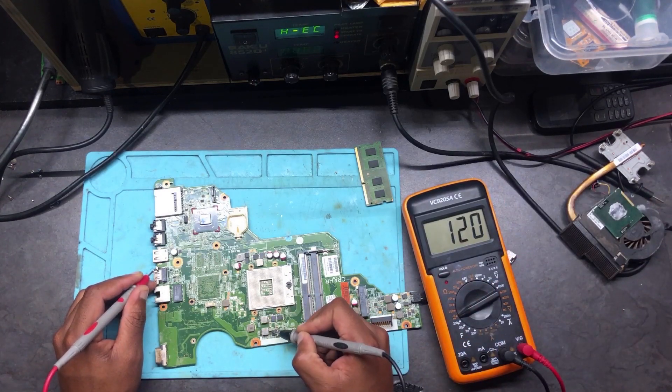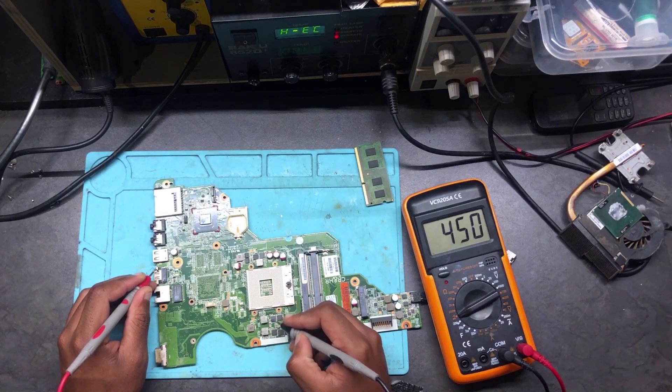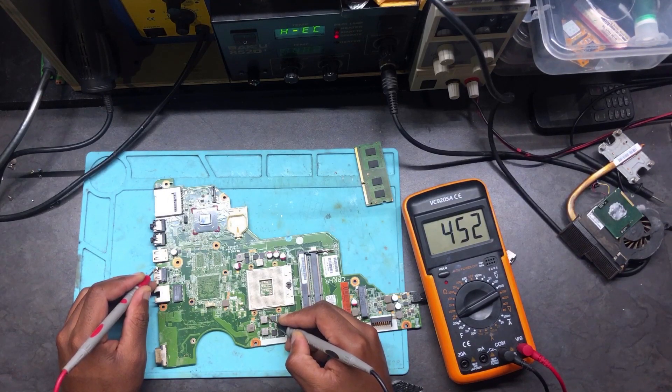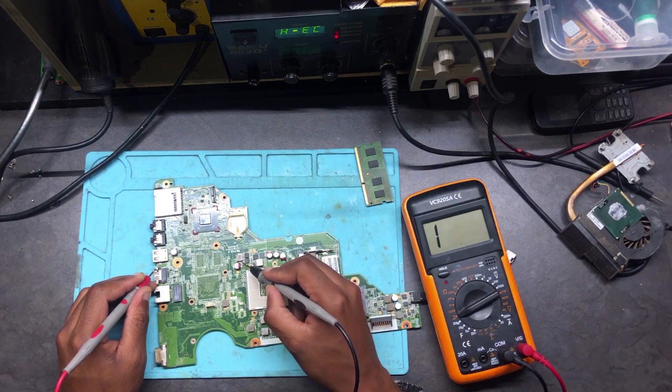Starting the measurement — here we get 449. That's pretty good. If you're getting values in the hundreds, that's fine. 400, 300, even 500 is all good. Here it's 452 — that's excellent. Checking another point: 478 — that's super good.